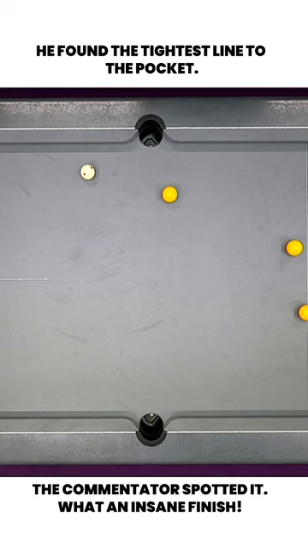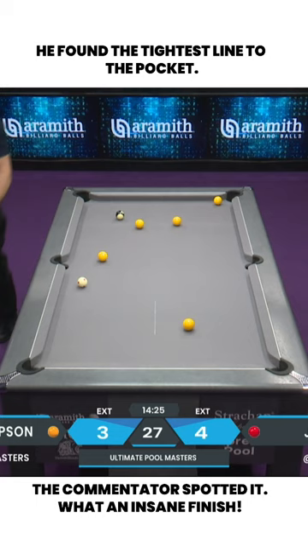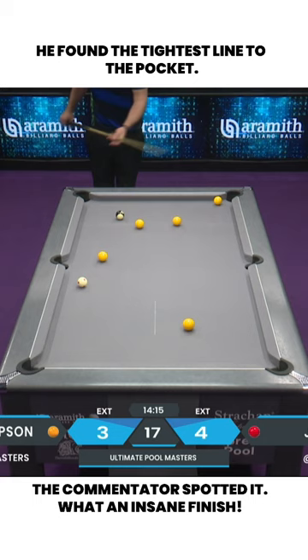It might look like a bad shot, but it's actually quite clever. He played it as a shot to nothing — concerned that if he hits it harder the cue ball would pop out. So he played it as a two-way shot, with more contact on the side of the cue ball.